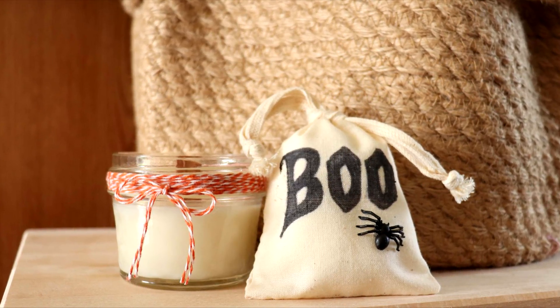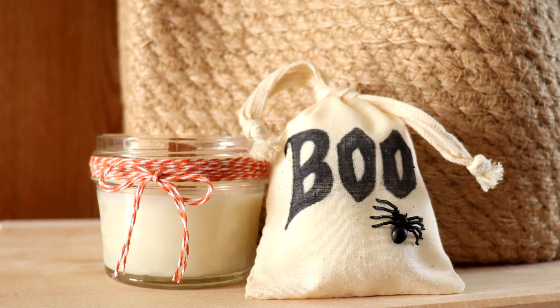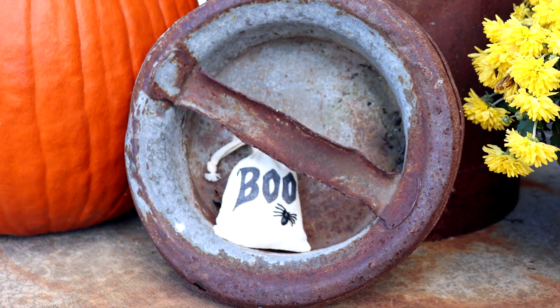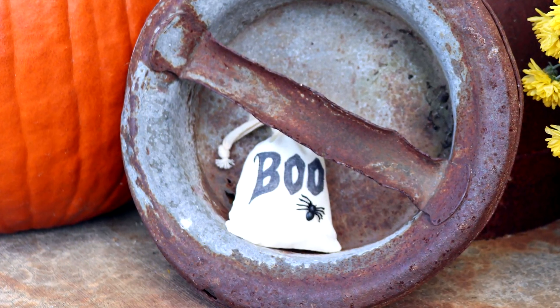Hello everyone, my name is Jamie. Welcome to Border Bananas. Today I want to make this Halloween candle and this creepy crawlers repellent for you, brought to you by Simply Earth.